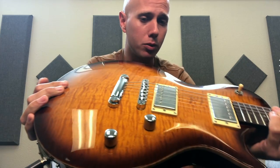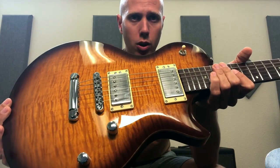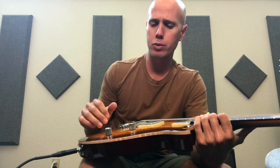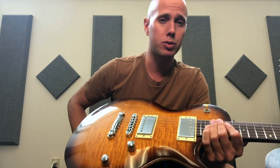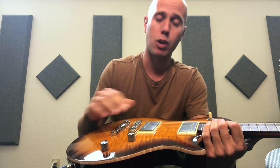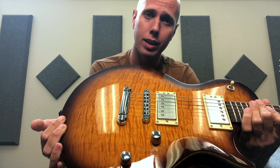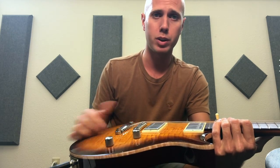I wanted this to feel like a Les Paul, so nothing too modern. These are their Beryllium pickups, which are closest to their PAF-style pickups. If you're skeptical about Kiesel's pickups, you can ask them to ship without pickups and install your own — just make sure you get the screw spacing right. But these pickups sound great; the nickel brushed finish is something I highly recommend. They sound really nice both clean and overdriven.